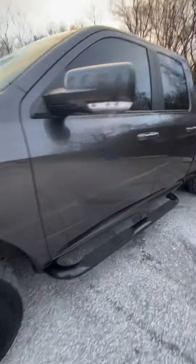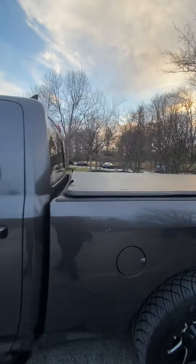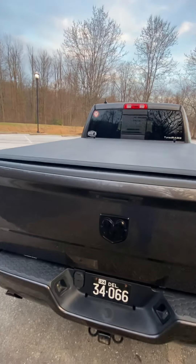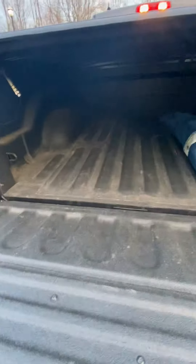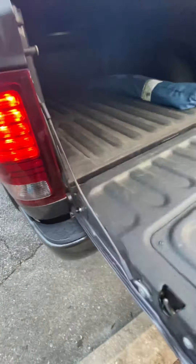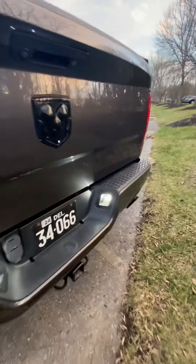I also added window tint. Got the bed cover on here — Extang Trifecta. I also have Rhino liner on the inside; it came factory with lights inside. I put the tailgate assist rod on here, makes it nice and easy. I also did LED license plate lights.